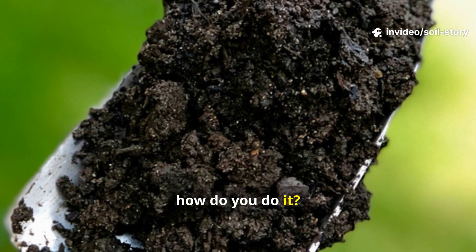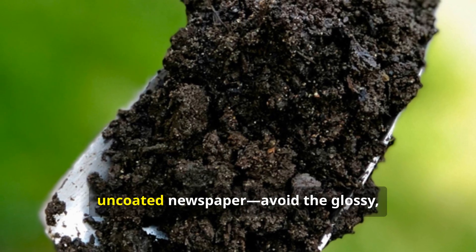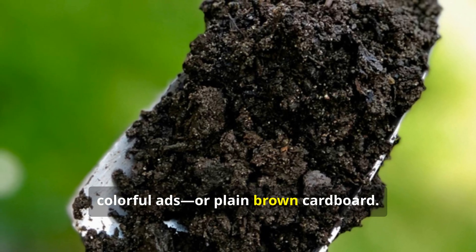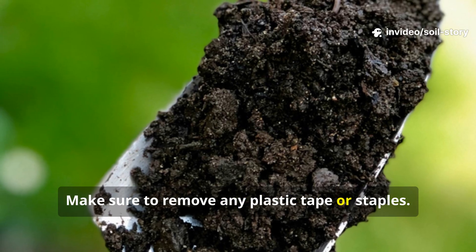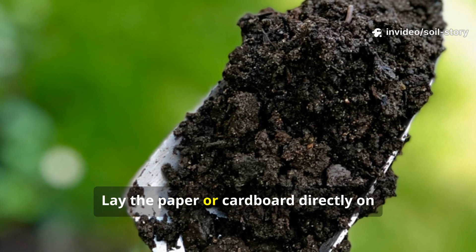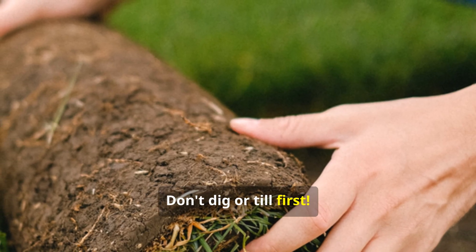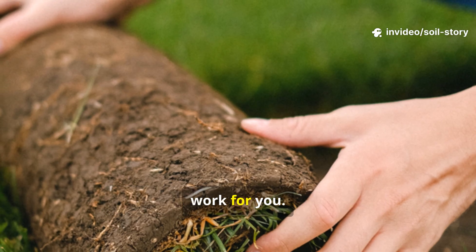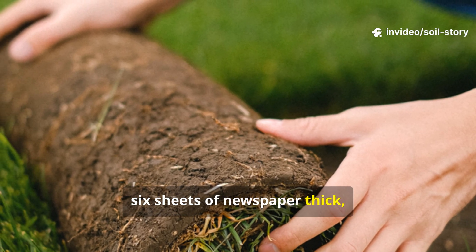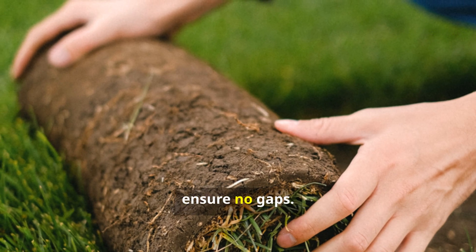So, how do you do it? It's incredibly simple. First, gather your materials. You'll need plain, uncoated newspaper — avoid the glossy, colorful ads — or plain brown cardboard. Make sure to remove any plastic tape or staples. Your goal is to create a light-blocking, compostable layer. Lay the paper or cardboard directly on top of the compacted soil. Don't dig or till first — you want the soil organisms to do that work for you. Apply a generous layer, about four to six sheets of newspaper thick, or one to two layers of cardboard. Overlap the edges by a few inches to ensure no gaps.